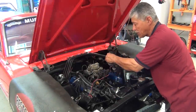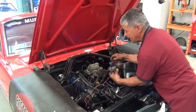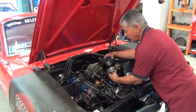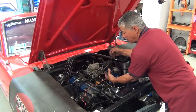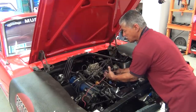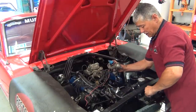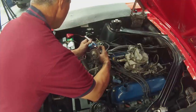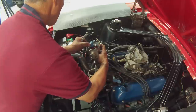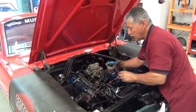We're ready to install our distributor. Our rotor is on — it only goes on one way. We're going to index our cap, meaning I'm going to show you where number one is. Put the cap on — it locks right in. Here's our number one plug wire; I run my finger down to the housing and that's where I'm going to mark it — that's where I want number one to be. When we get this in, we want the rotor as close to that mark as possible, which will be right at top dead center, and then we can fine tune it once the car is started.